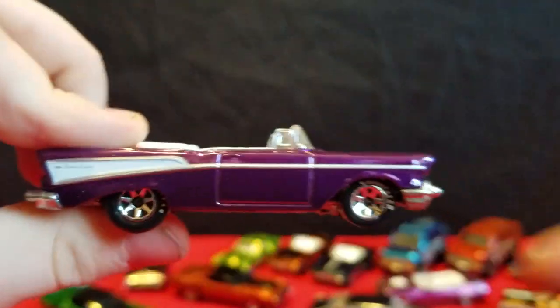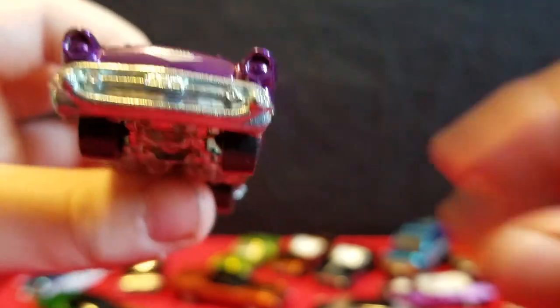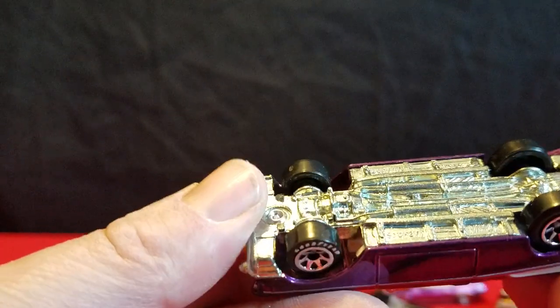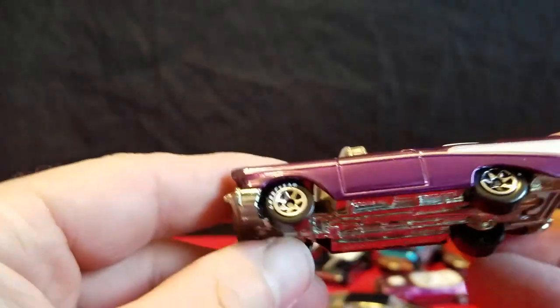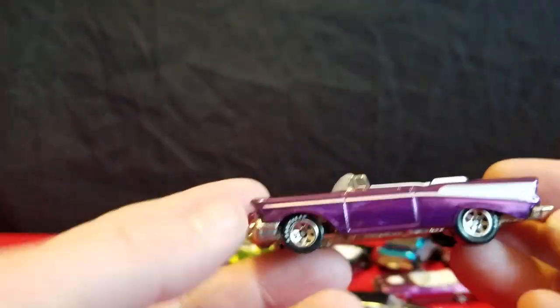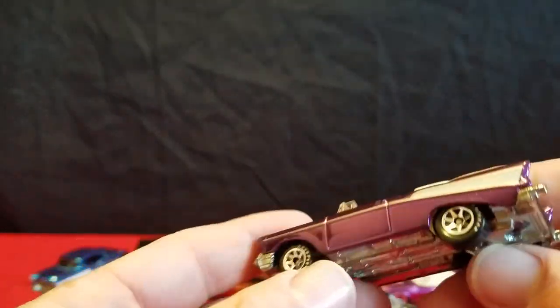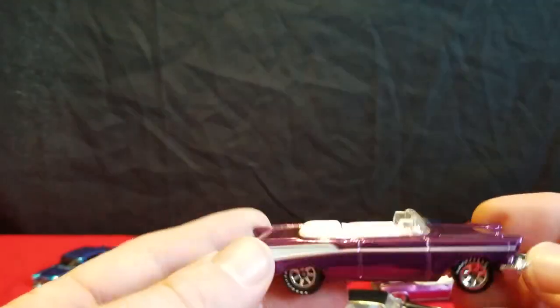And there's the 57 Chevy — it's purple, it looks purple actually. No taillights, no headlights on it. Is this the newer 57 Chevy body casting? Can't really tell. It looks like a brand new casting for this car — it's not like the original 57 Chevy casting, and it's not the newer 57 Chevy casting either. It looks like a new casting. Really sharp.